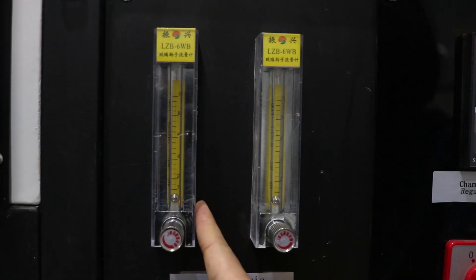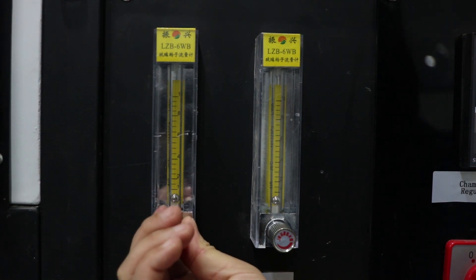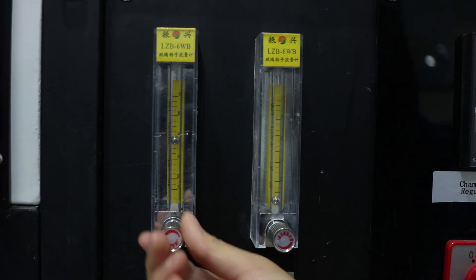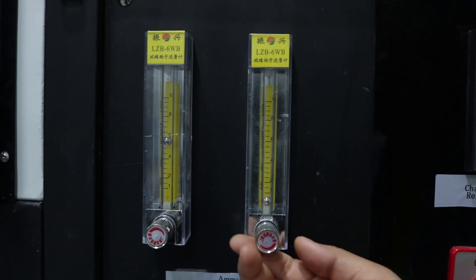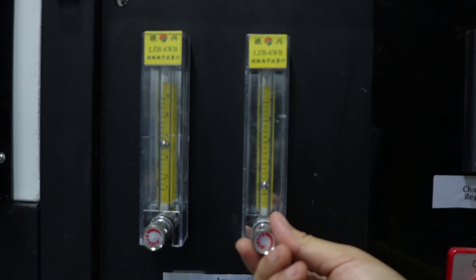This one is the high temperature furnace ammonia regulator. We need to adjust this to six. And this one is the cooling chamber ammonia regulator. Normally, we adjust to two.